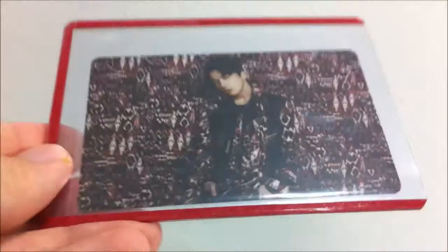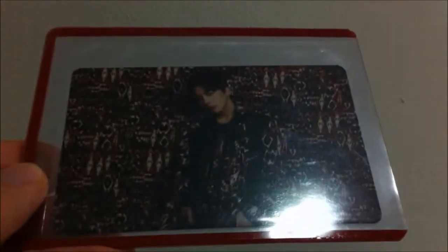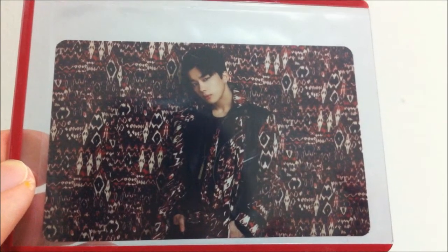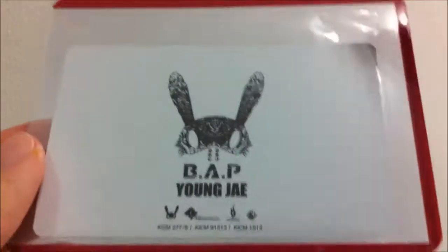And then you have Youngjae. And that's two. And then Youngjae again.